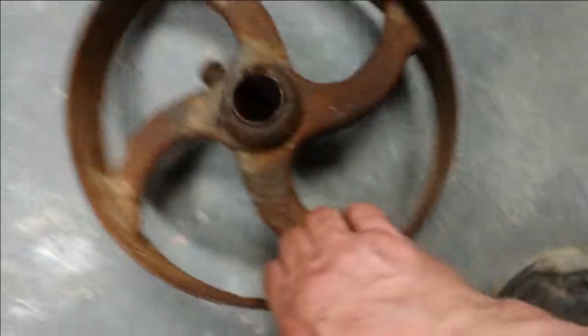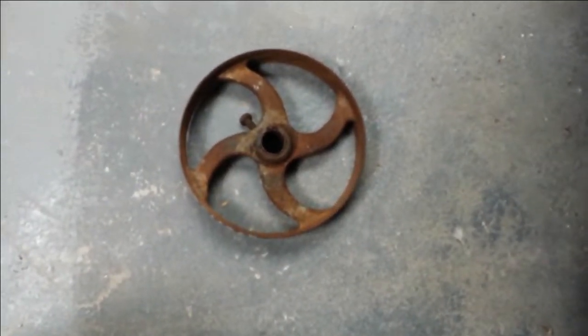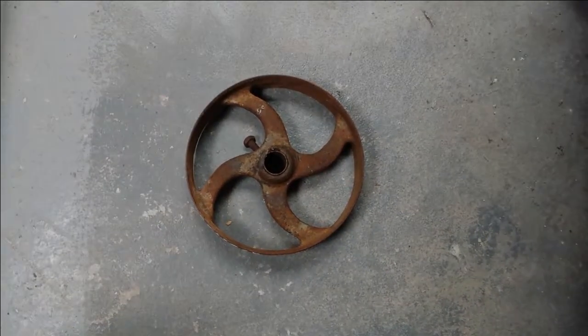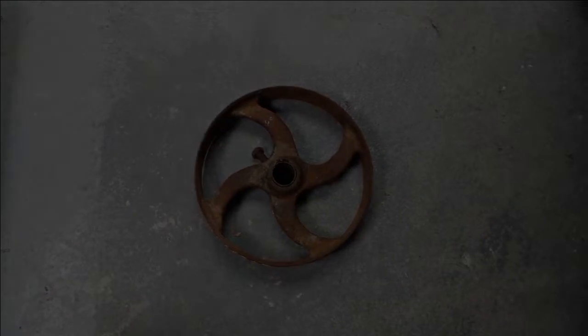So there we are. That's a quick whistle-stop tour of the pulleys that are going to go onto the line shaft that I'm installing here. Thank you for your interest. See you later.